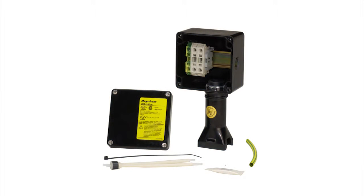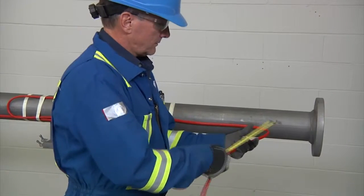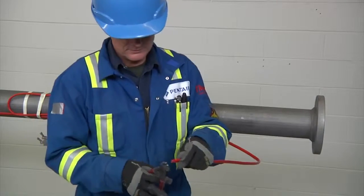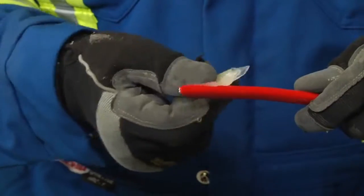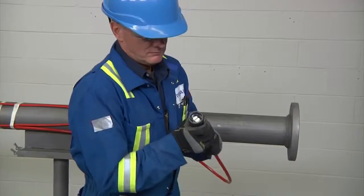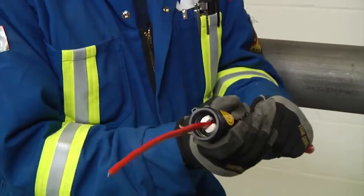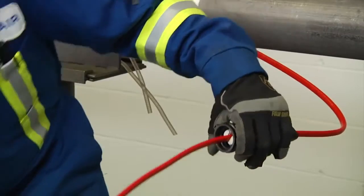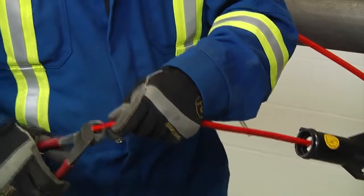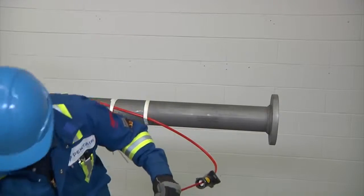The Raychem JBS 100 is a power connection kit for a single heat tracing cable. First, allow about 24 inches (600 millimeters) of heating cable for installation. Cut the heating cable end at about 45 degrees. Apply lubricant for easier insertion into the stand. Push 18 inches (450 millimeters) of heating cable through the stand.